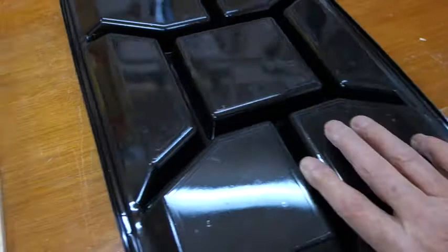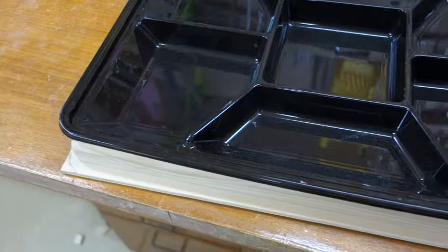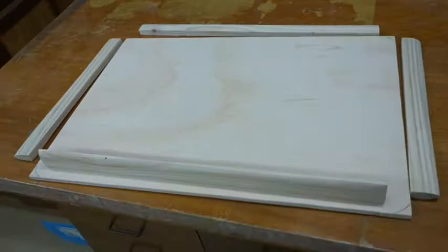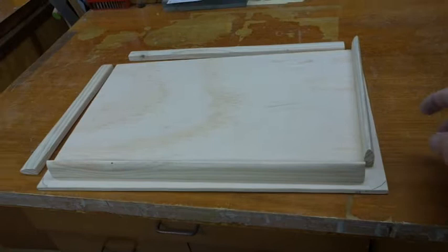This one goes here, and those sharp edges go underneath this rim of the tray. The tray will sit with those edges underneath there and it sits flat on the board because it's the right height. So you can see how things are going at the moment — everything's flopping around.